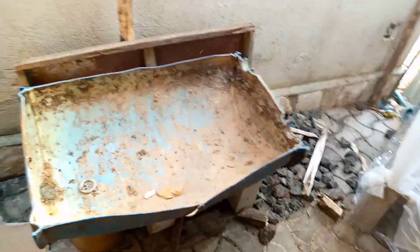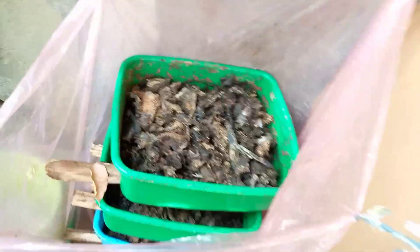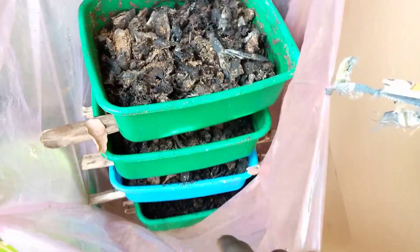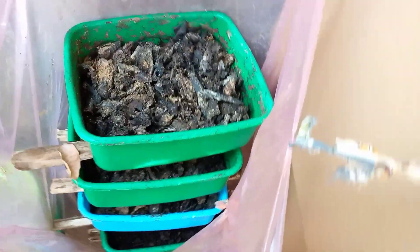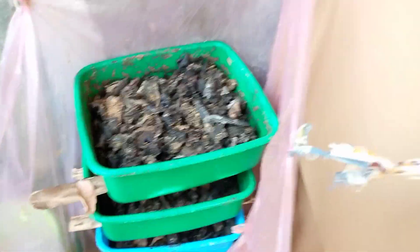After some time, I had to transfer them because the black soldier flies had taken over this column. I transferred them to another part — I purchased these containers and packed the rubbish including the black soldier flies into them. There are different stages of growth, and they harvest themselves. Let me show you how they do that.